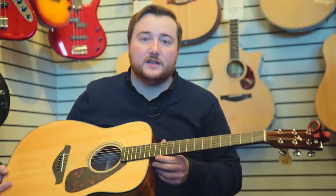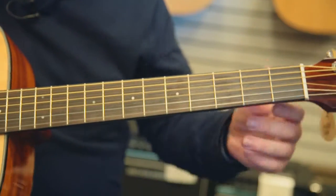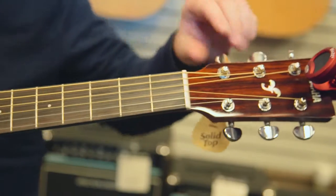Along with that is a dovetail neck joint, rosewood fretboard, along with die-cast tuners ensuring that this guitar is not going to constantly go out of tune on you. Once again this is the Yamaha FG700S, incredibly trustworthy, perfect starter acoustic guitar.